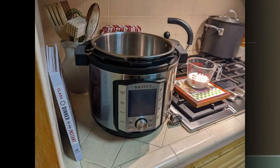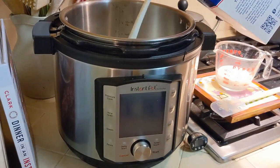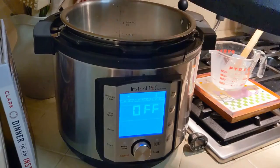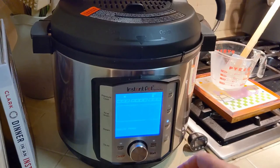My Instant Pot breaks the yogurt making process into two parts: pasteurize the milk and ferment the milk. Set the Instant Pot to yogurt and then pasteurize. Pasteurizing means bringing the milk to 180 degrees Fahrenheit and maintaining that temperature for five minutes.